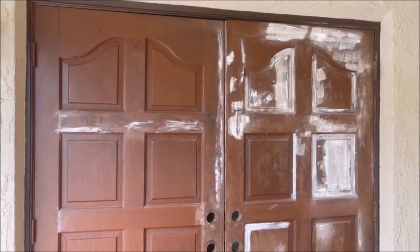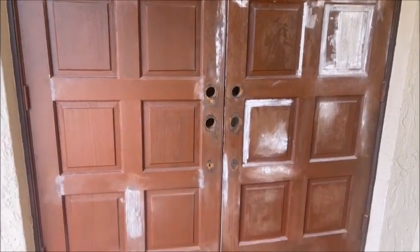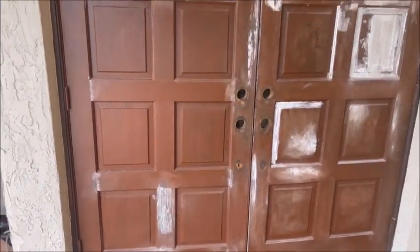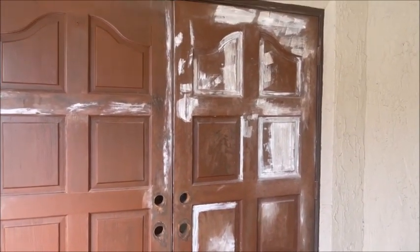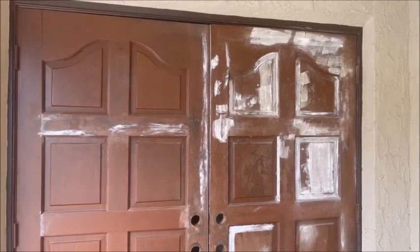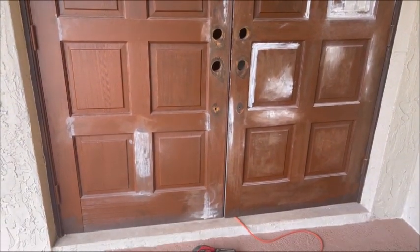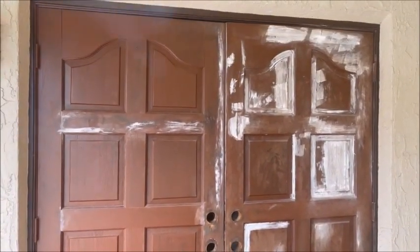The outside doors are prepared. I used a palm sander and sanded everything up. Took all the doorknobs off, sanded around the doorknobs so when we put the new ones on, you're not going to see a ring around the paint. Next step is to paper up, paper and tape, and now we're going to spray the door.